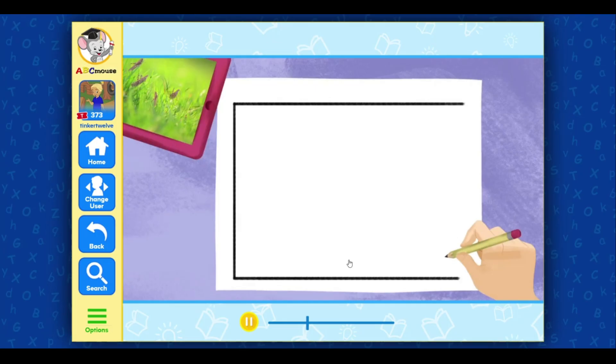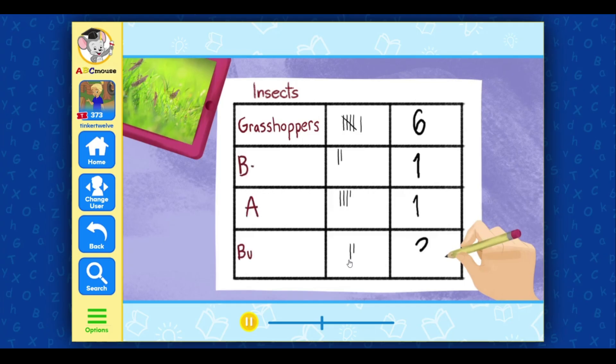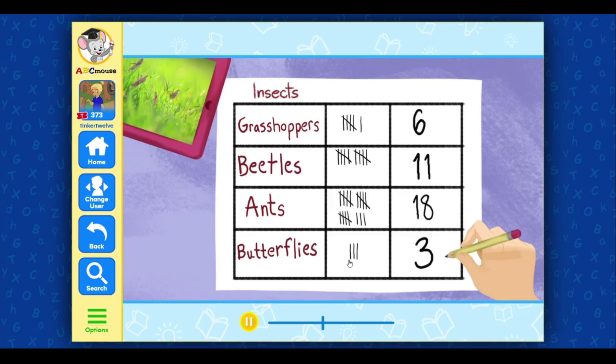Then she put a mark in the second column for each grasshopper in the photo: one, two, three, four, five. 'See how you cross the fifth tally mark over the other four? Then one more tally mark makes six.' She wrote six in the third column. Hector and Rosa counted all the different insects. When they had finished, their table looked like this.